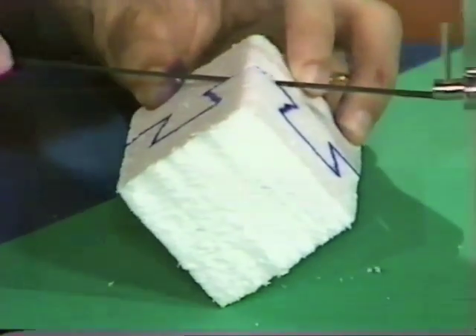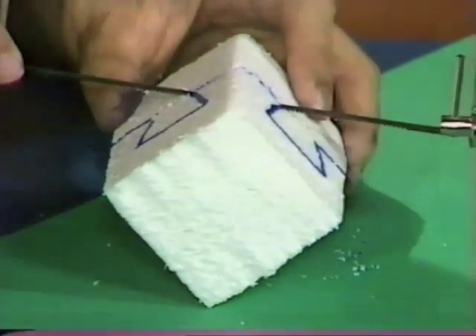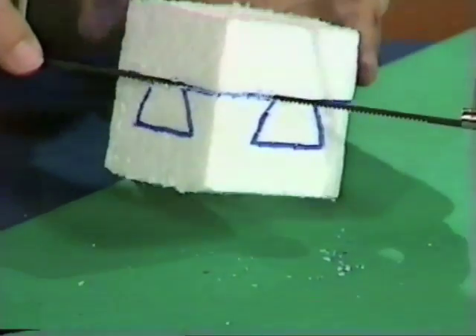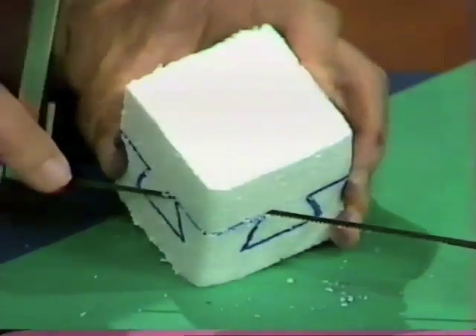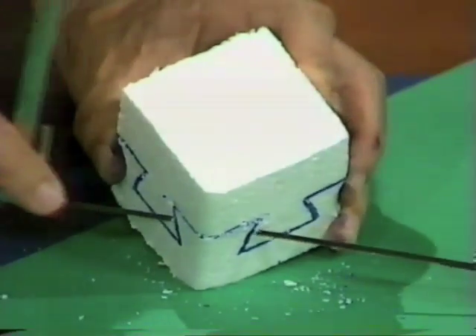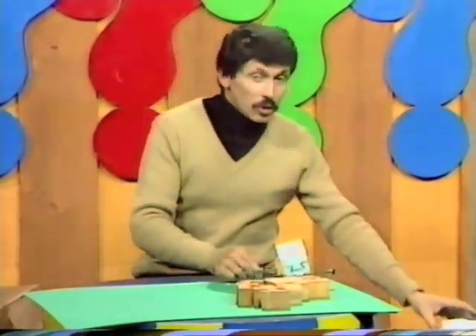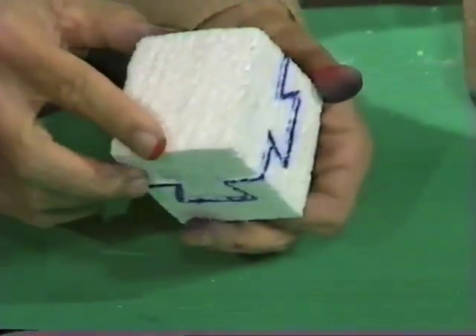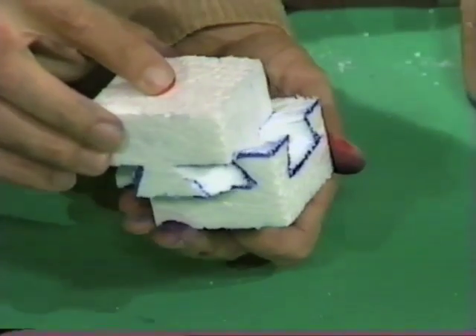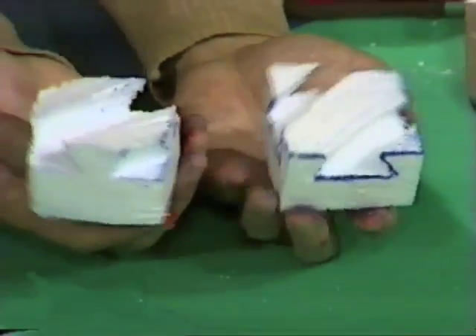Cut straight down until you reach the first corner on two sides of the cube. Then turn the whole thing around so that now the blade is cutting downwards along the next line. Once again, check the two sides and make sure that it is following that line until you reach the next corner, then turn again. Keep on doing that until you're all the way through to the other side of the cube. I have one here that's been cut from one side right through to the other — will the two halves come apart? We try sliding them diagonally and there are the two halves of the puzzle.